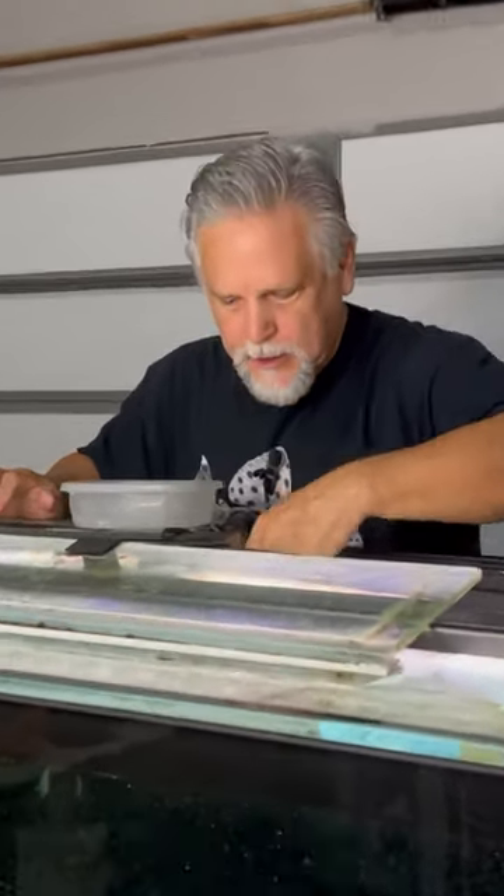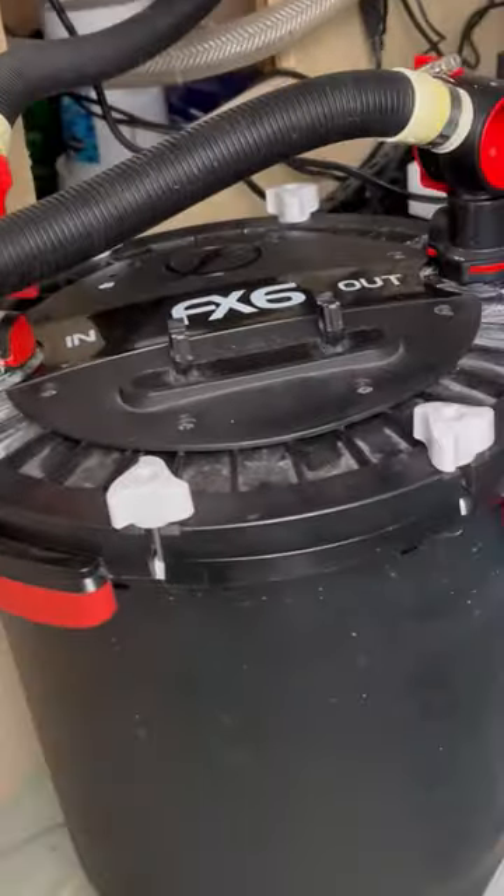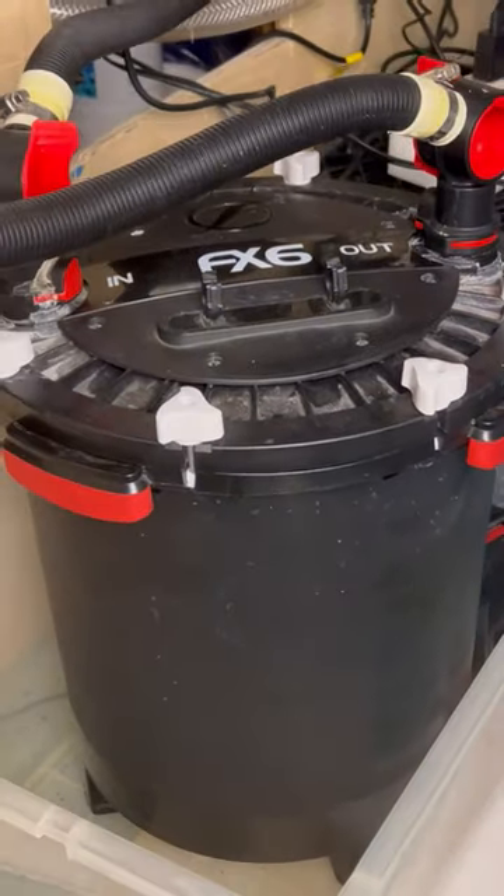Maybe I'm weird, but I really enjoy working on aquariums. This is a pre-filter on an FX6 canister filter. It lets me go for about six to nine months between cleanings.